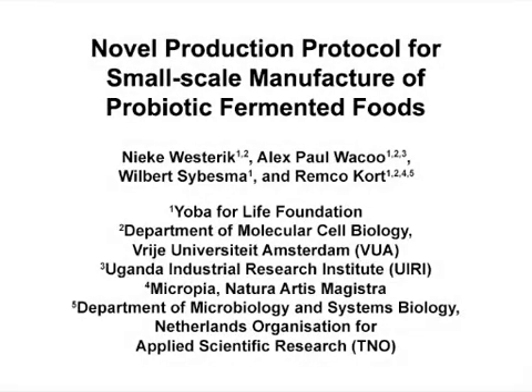The overall goal of this protocol is to enable the production of nutritious and probiotic fermented milk and other probiotic fermented foods with use of a starter culture using very basic equipment and techniques.